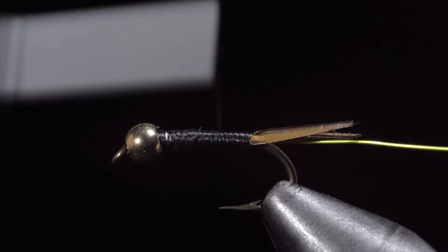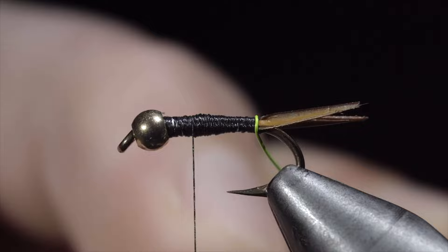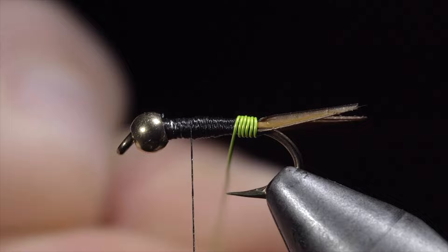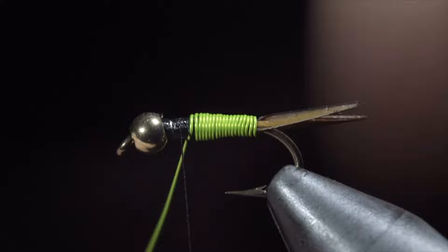Once complete, smooth out the back section of your fly and wrap your thread forward, leaving a little bit of room for the next steps. Next, we will grab our wire and begin wrapping these in closed spirals until we reach our thread. Do your best to allow each wrap to touch the previous one, leaving no gaps. This is a little easier with a rotating vise, but can be done without it. Once we reach our thread, we'll secure the wire in place and helicopter the excess free.